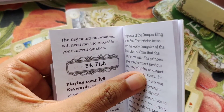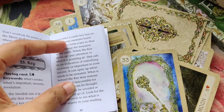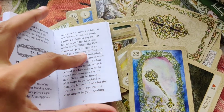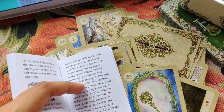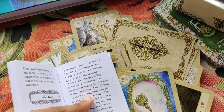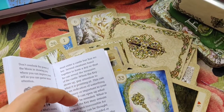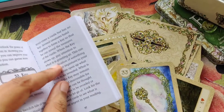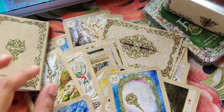The Key card points out what you will need most to succeed in your current situation. I can see the meaning requires multiple cards to clarify — it's not like one card gives one clear meaning. For the Key, there are multiple interpretations, so you need supporting cards to clarify the reading.